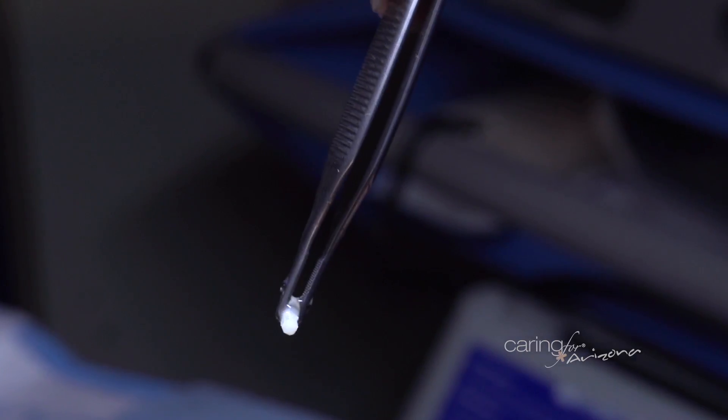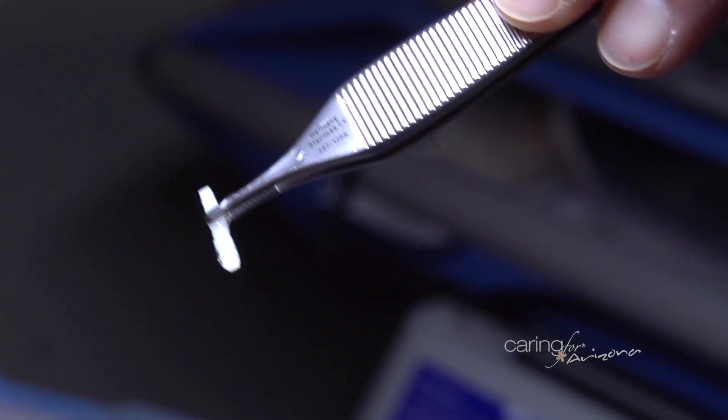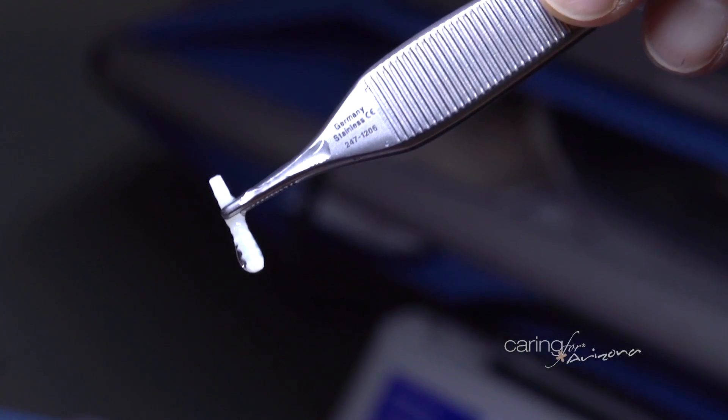What I love about this product and procedure is that it gives patients an option who don't want to have metal placed in their body, patients with previous allergies to metals, and patients who do not want a possible second surgery to have hardware removed. Having bone intermixed with bone will give the best optimal result because it's overall easier on the body.